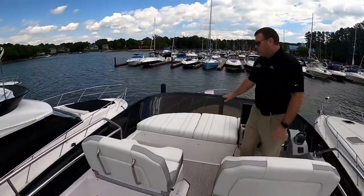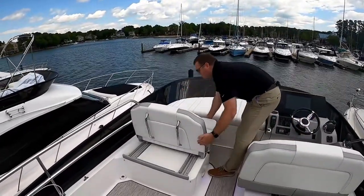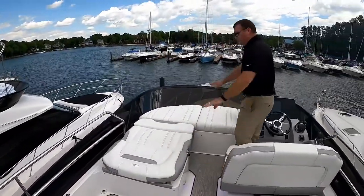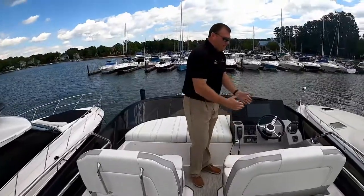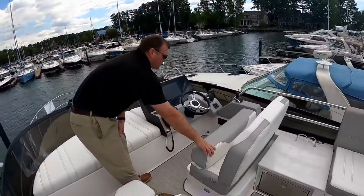We've got a little sun pad over here in front of the helm station. This companion seat will slide forward, reclines into a backrest, and reclines all the way flat, giving us a nice sun pad up front. Your helm seat will also slide forward and aft, and has a flip-up bolster to give you a more comfortable helm seat.